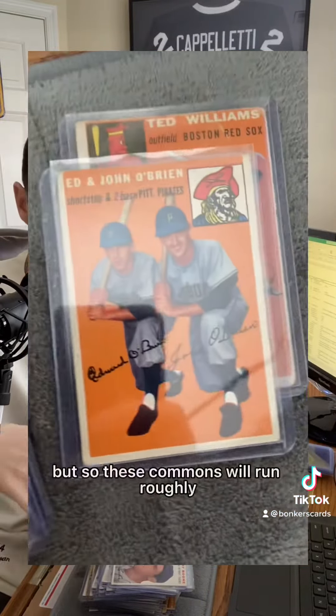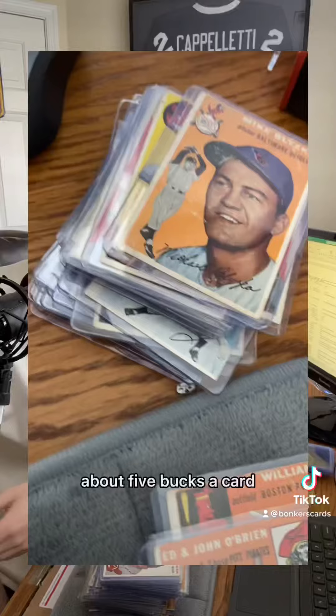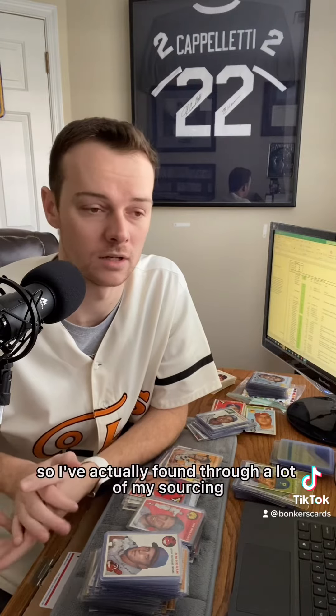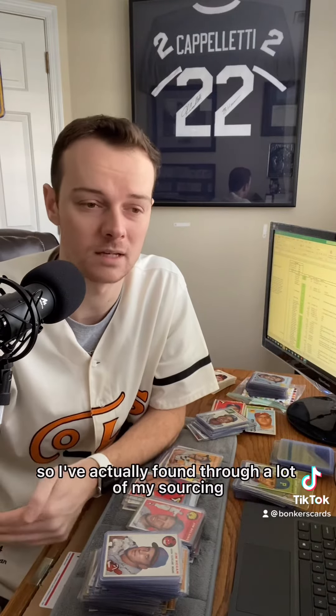These commons will run roughly about five bucks a card when you're buying one at a time, if you want to get them in pretty nice shape, like VG to VGX. If you want to get them for under $5 a card, you've got to think about how you can buy these cards in bulk. Through a lot of my sourcing, I've found people just aren't really familiar with Facebook as a marketplace for buying and selling collectibles.